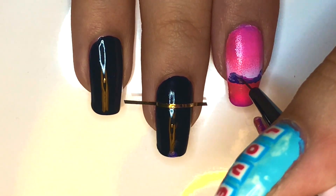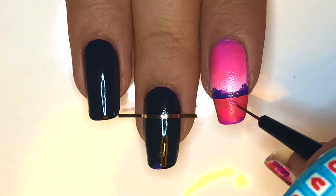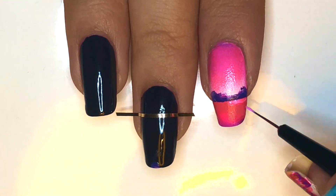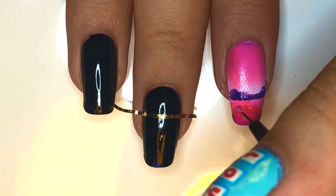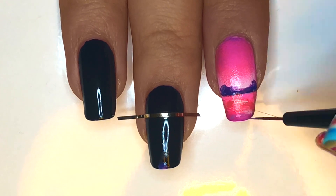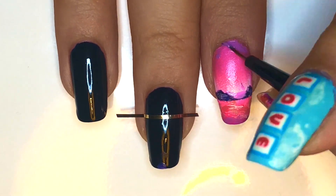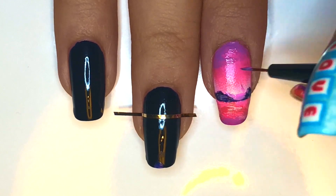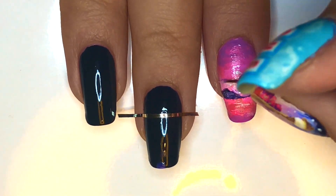Next, add highlights to the peaks of the mountains using a lighter purple and show depth using a darker purple. Next, use a range of pinks and purples to add the reflections of the mountains onto the water. Add white for harsher highlights and purple to show depth. I also fixed up this guide by adding some more purple and blue near the cuticle of the nail. Next, I just highlighted the area above the mountains using white polish and blending it in.